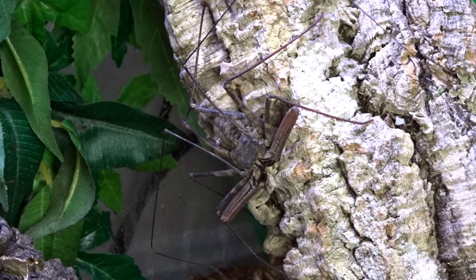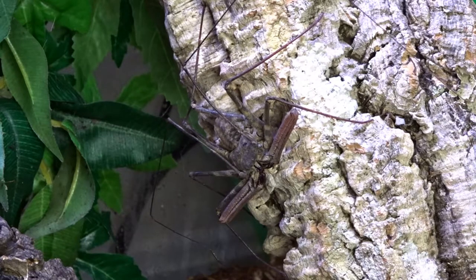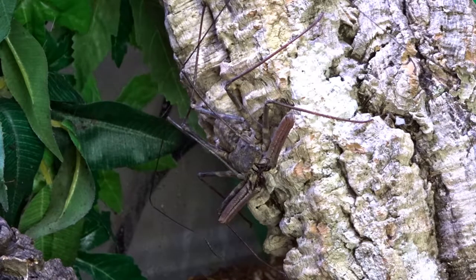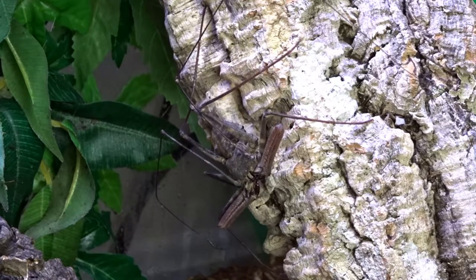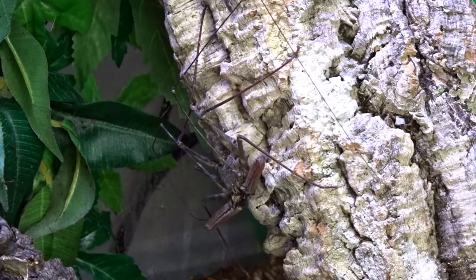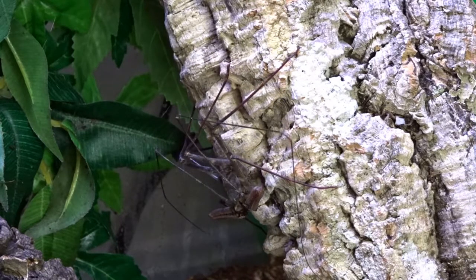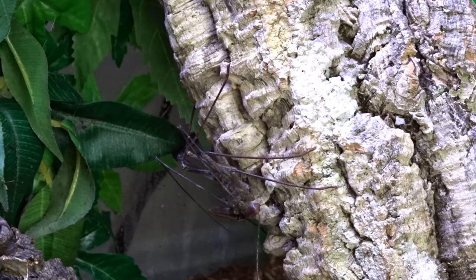Because of their size and them being semi-arboreal, a 12x12x18 front-opening tank is recommended for them. When setting up their enclosure, try to use cork rounds and other surfaces that make it easier for them to grasp — smooth surfaces make it extremely difficult for them to climb. Tailless Whip Scorpions require a high humidity around 75%, so a substrate that holds humidity and frequent misting is a must.